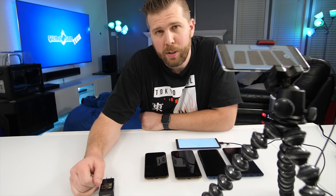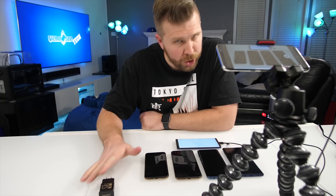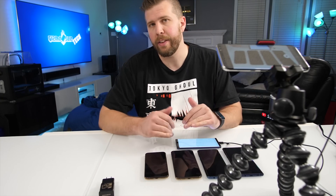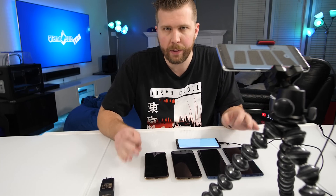Welcome to another episode of Gizmo Slip Tech. Today we're doing a battery charge test. We've just done a battery drain test — if you missed that, I'll have a link in the description below so you can see how each of these phones fared. But we are now doing a battery charge test.